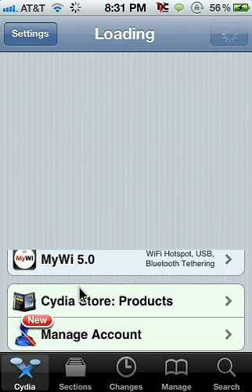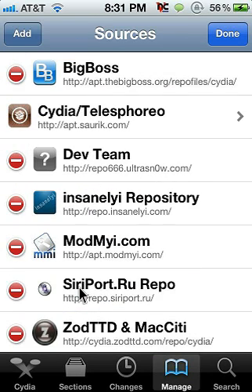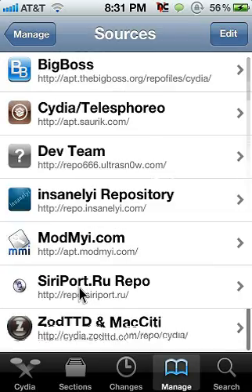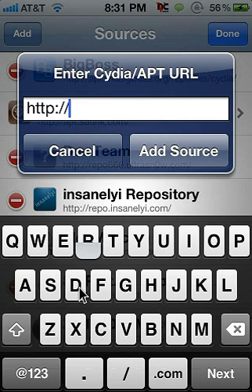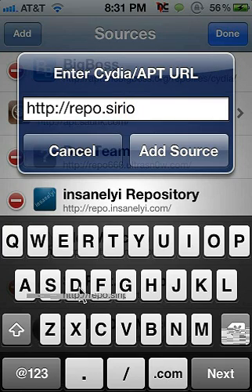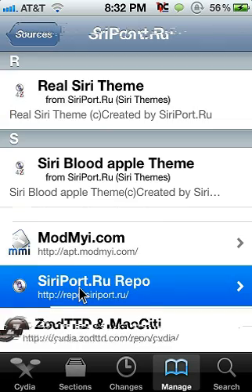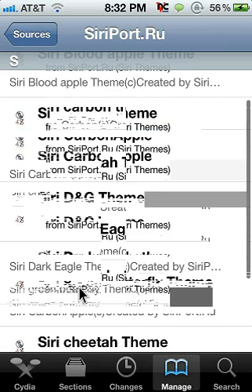Now since you're in Cydia, go into Cydia first. Go to Manage, Sources, Edit, Add — and you're going to add this source: repo.siriport.ru. Sorry about that — the correct source is repo.siriport.ru. Add that source.